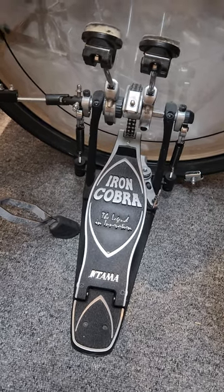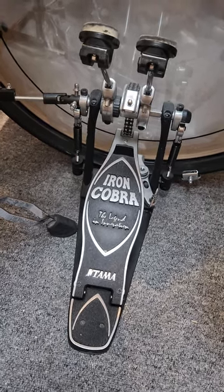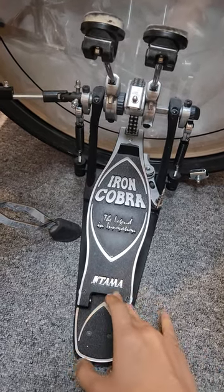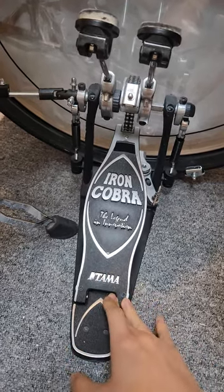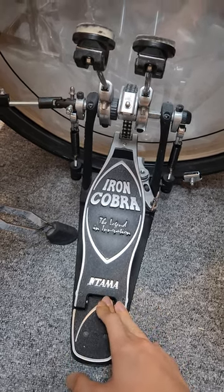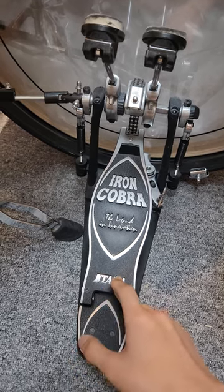Hey guys, so in today's video I'm going to explain the main differences between the Iron Cobra 900 PSWs, which I have right here, and the Iron Cobra 900 PNWs.